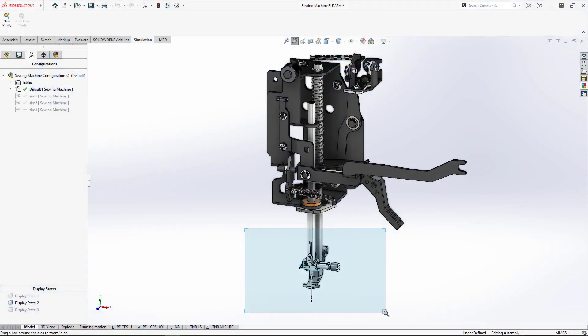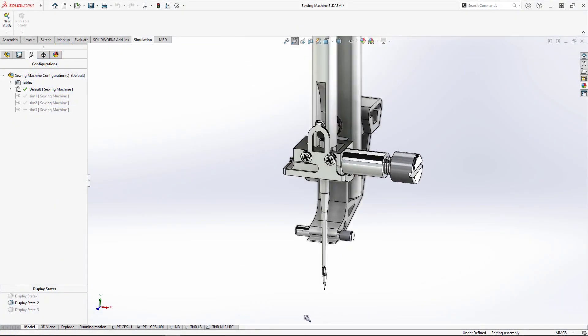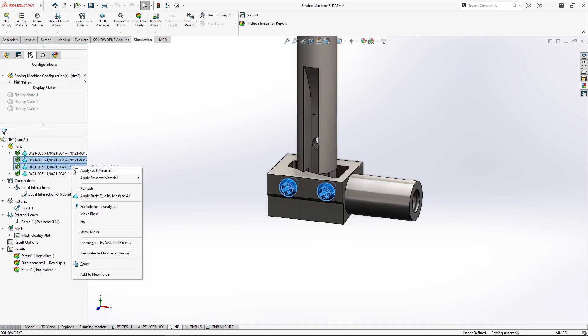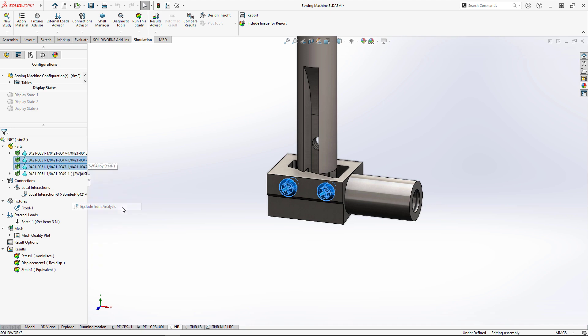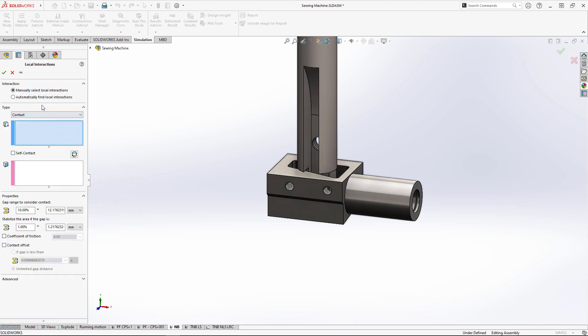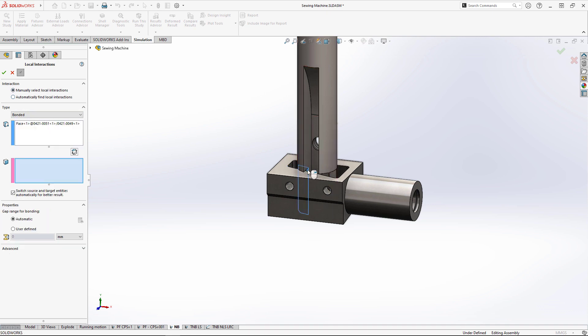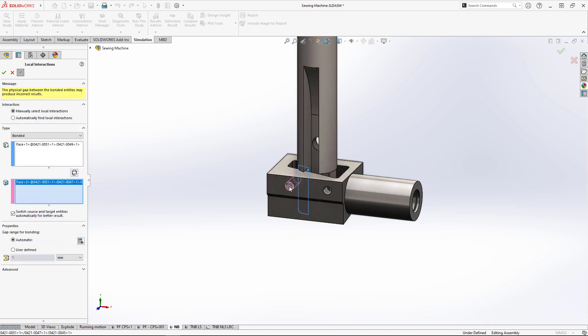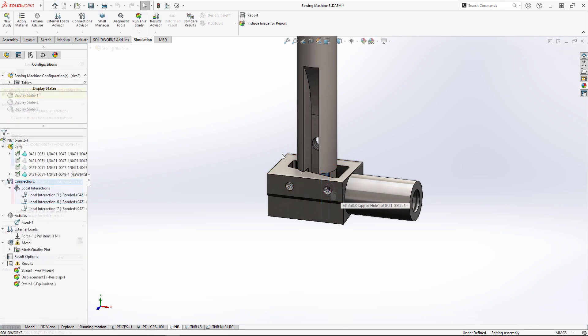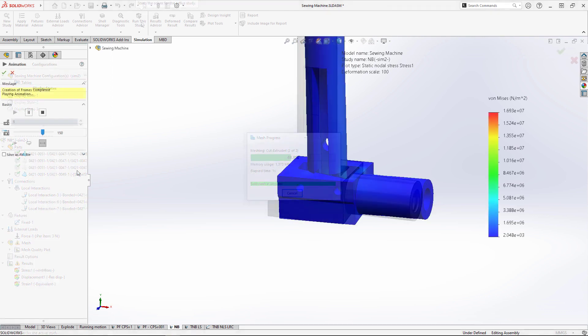Looking at the needle bar assembly, we want to ensure the needle clamp is strong enough to take on the repetitive forces from the needle. To simplify this assembly, we'll remove these set screws from the analysis. New in SolidWorks Simulation 2023, we have more flexibility when creating bonded contacts between non-touching faces at extreme angles to one another, like the threaded holes for these set screws and the flat cutout on the needle bar.